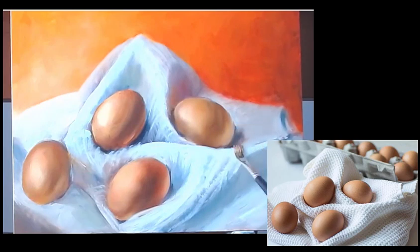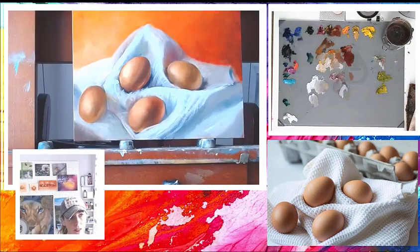Just kind of going back and touching up some spots that have a hard edge where I might not want them. And this egg down here really doesn't have a hard edge, so I need to address that.